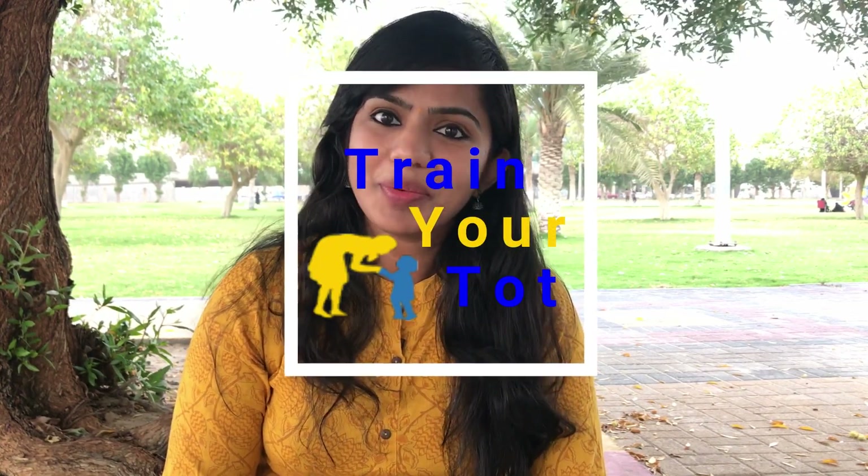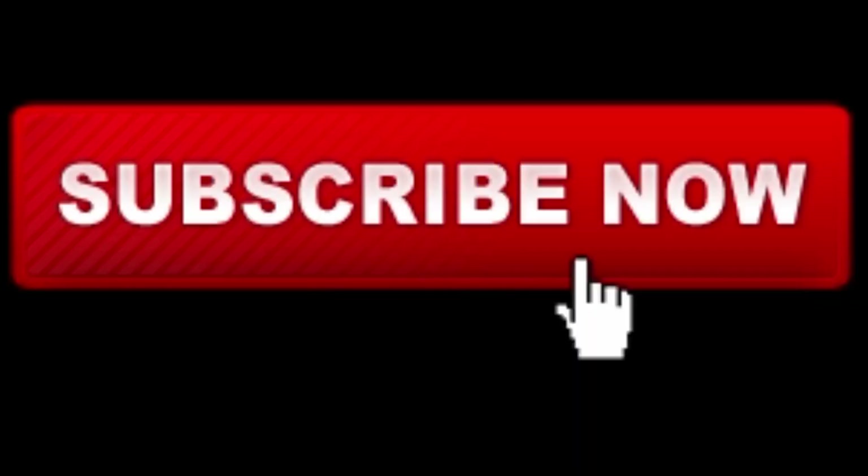If you want to do the activities in the video, you can download the activity sheets. Don't forget to subscribe to our videos and see my videos in the next few videos. Bye.